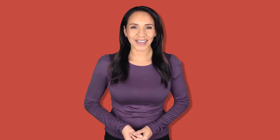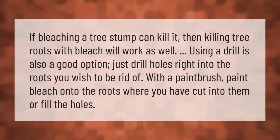If bleaching a tree stump can kill it, then killing tree roots with bleach will work as well. Using a drill is also a good option — just drill holes right into the roots you wish to be rid of. With a paintbrush, paint bleach onto the roots where you have cut into them, or fill the holes.